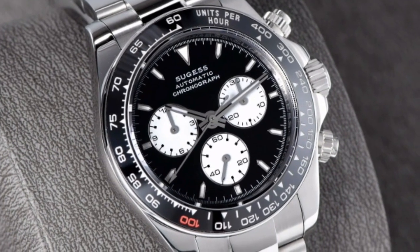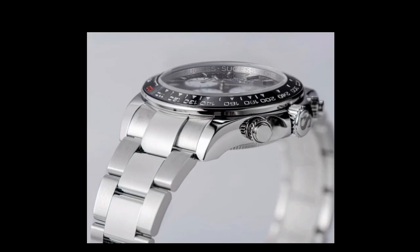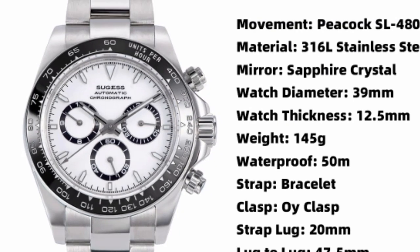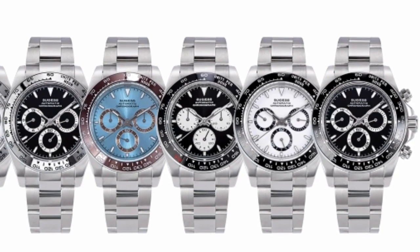Additional information: The Sugis Panda Chronograph is available for purchase on the Sugis website. The watch is priced at $499 USD and comes with a one-year warranty.